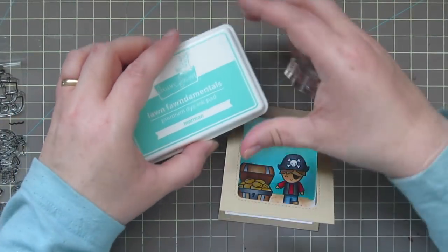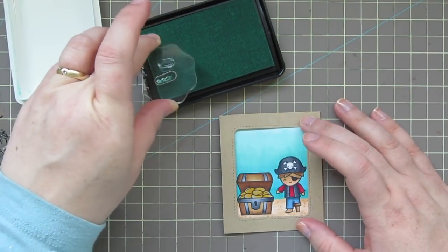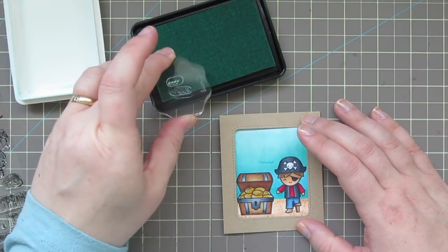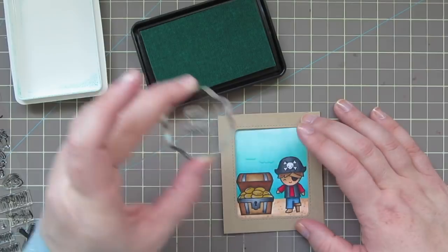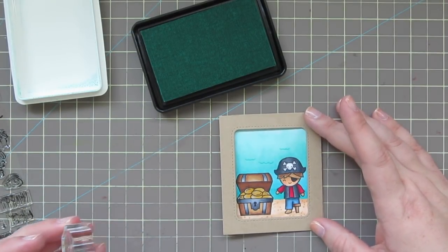Once that's done, I'm going to take some Lawn Fawn Merman ink and use the two little waves from this set to add them in the background. This color is going to fade a little bit as it dries into the cardstock and will be just a subtle background detail.